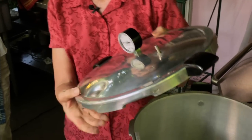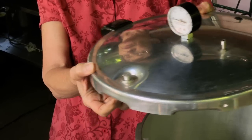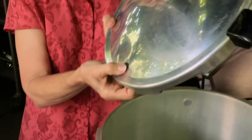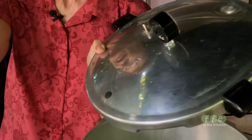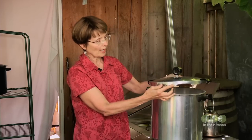Now, the other parts of the canner: when the pressure comes up this will pop up, and when you're all finished and the pressure is going down gradually, this will pop down. This is the over pressure plug. Many people are afraid of pressure canning because they've heard stories about canners exploding. This will pop right out of the canner should something go wrong and the pressure builds up too high.